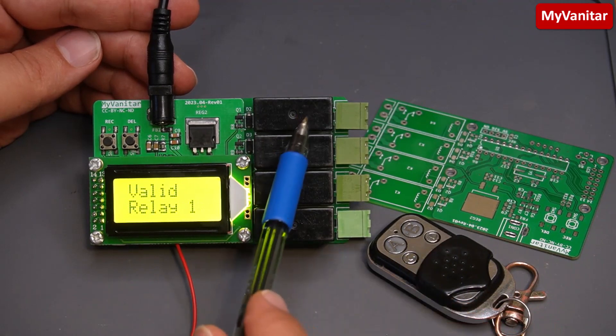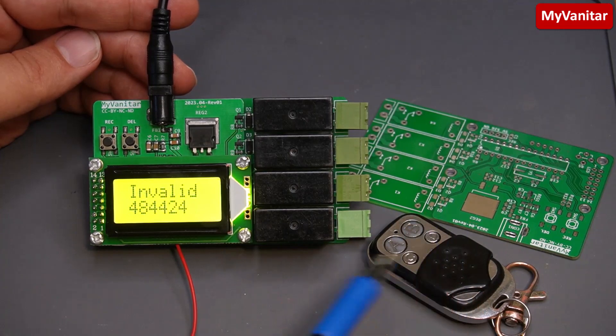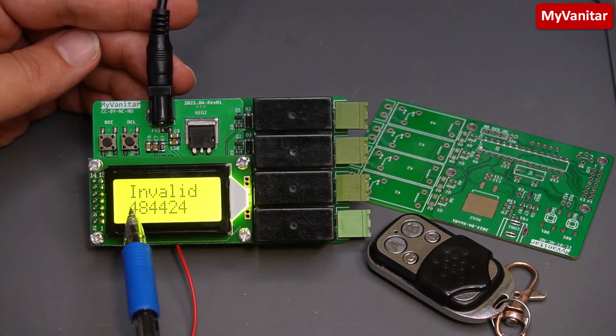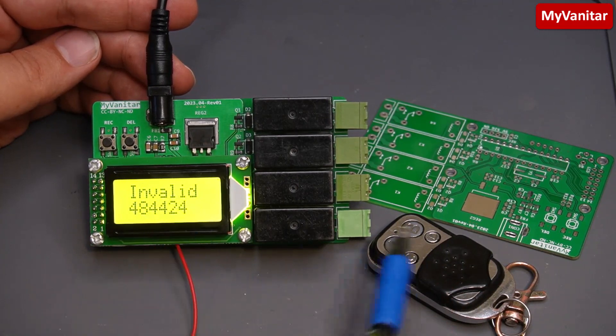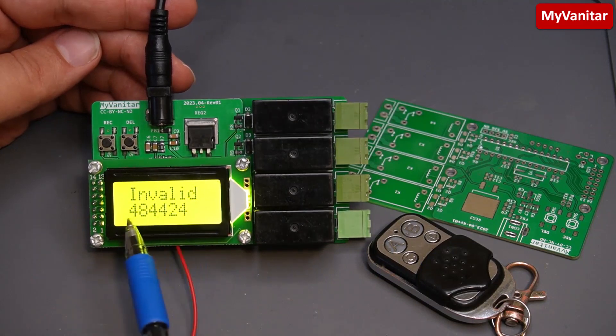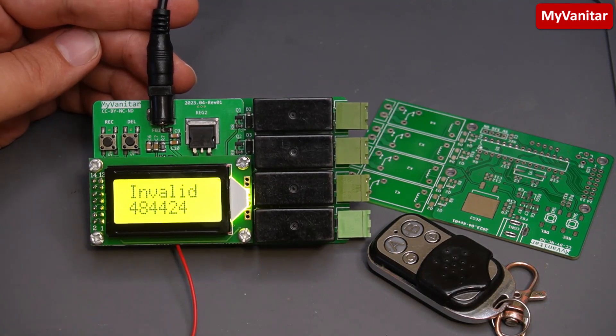If I press the B button, because the code of the B button was not stored in the memory, it shows something like 'invalid' on the screen — the code was not stored — and it shows the code on the display in the second row. Later on in the video I will show you how we can record each button, delete each one, and assign each code to any of these four relays.